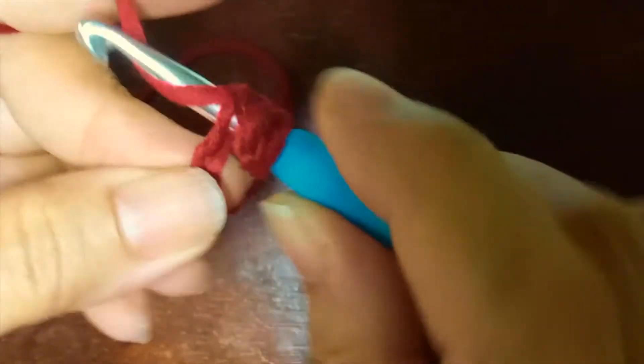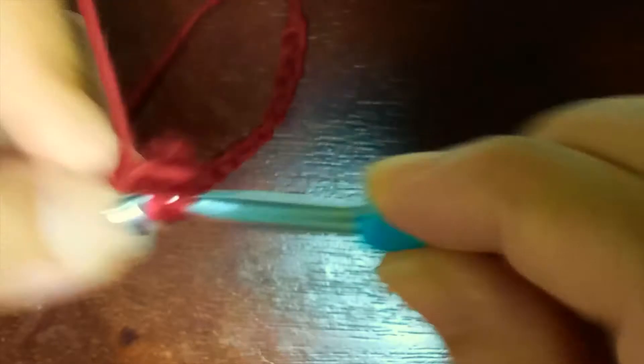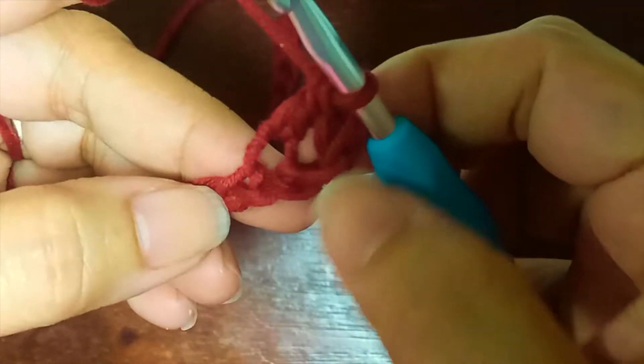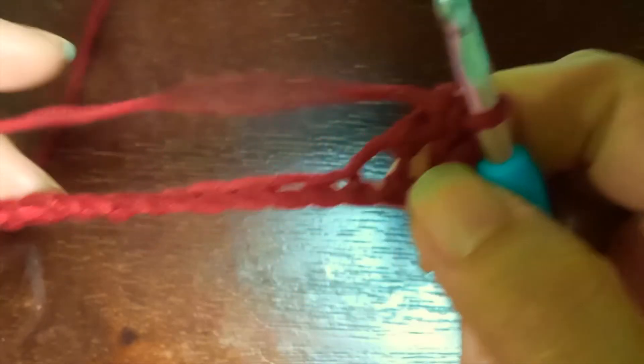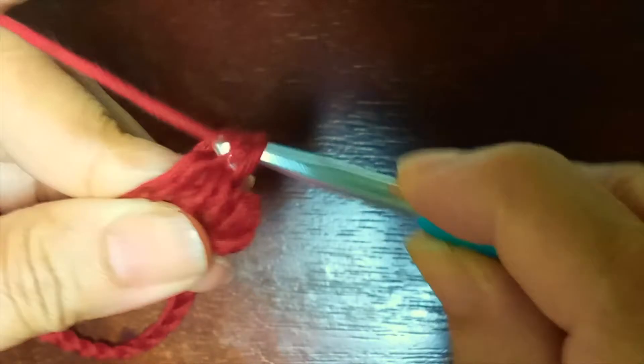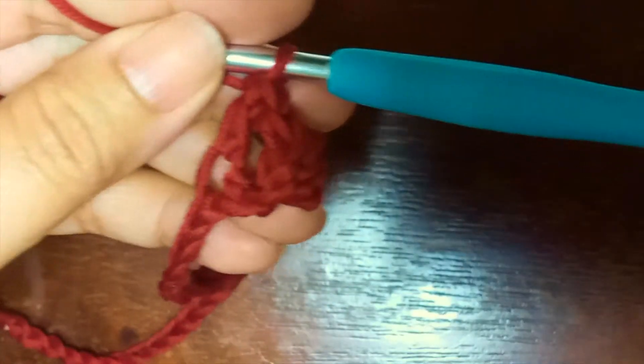Now we have created one double crochet. Insert your hook into the next stitch or chain and make another double crochet. Keep repeating — one double crochet into every single stitch across the foundation chain. For bigger sizes, you can add more chains, as long as your foundation chain is a multiple of three, like 33, 36, 61, or any length you wish. I have completed round one with a total of 32 stitches.